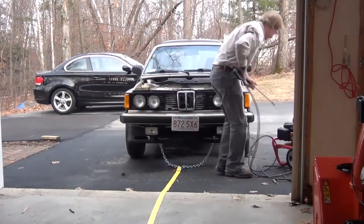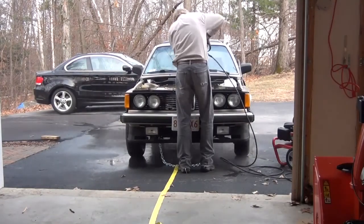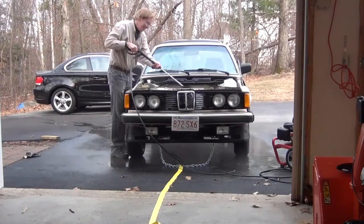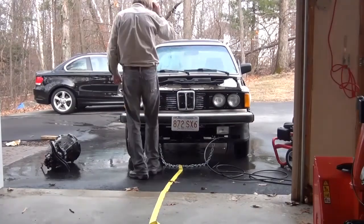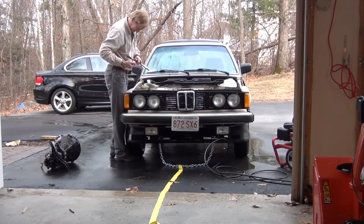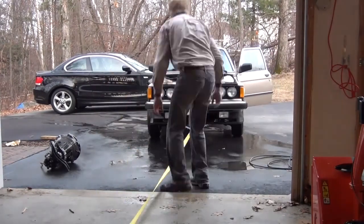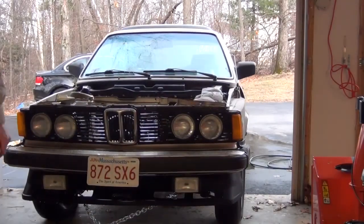During one of our January thaws, I pushed the 320 out on the driveway to pressure wash the engine compartment to get all the grease off before working on it. I even did the transmission so I could get that cleaned up too. I had to disconnect part of the heat shield and get the grease out from underneath that. I had to use an electric winch to pull the car back up into the garage because of the slope of the driveway.